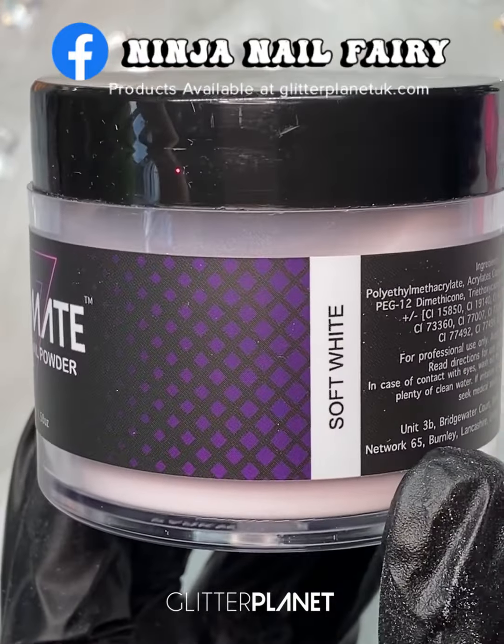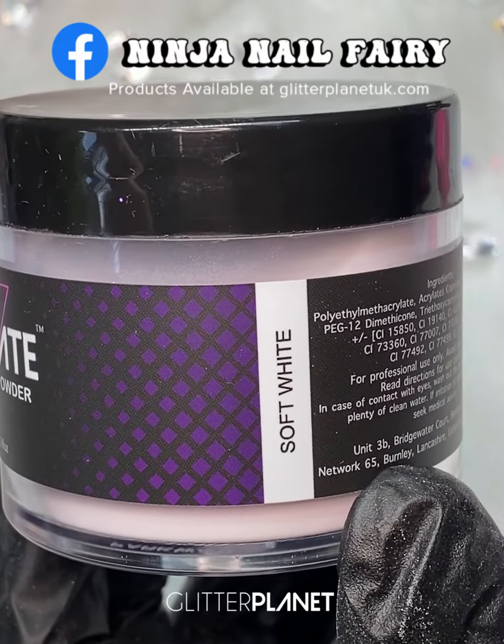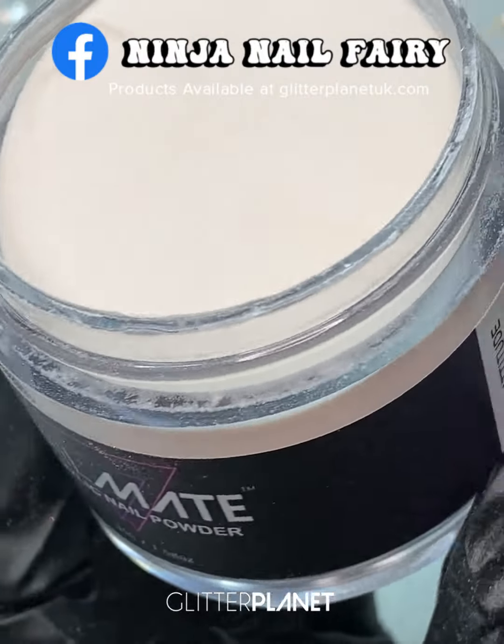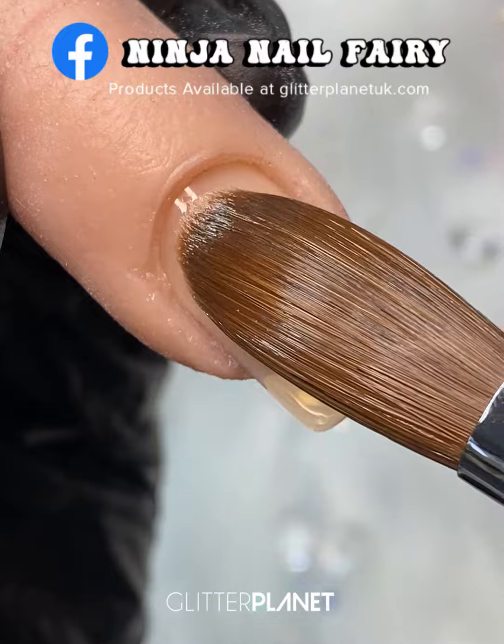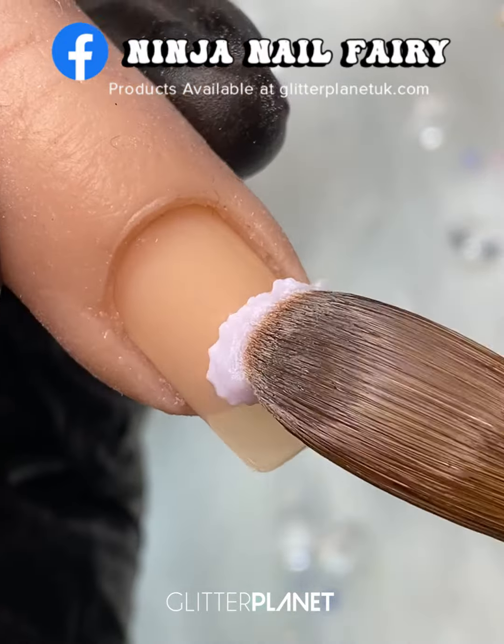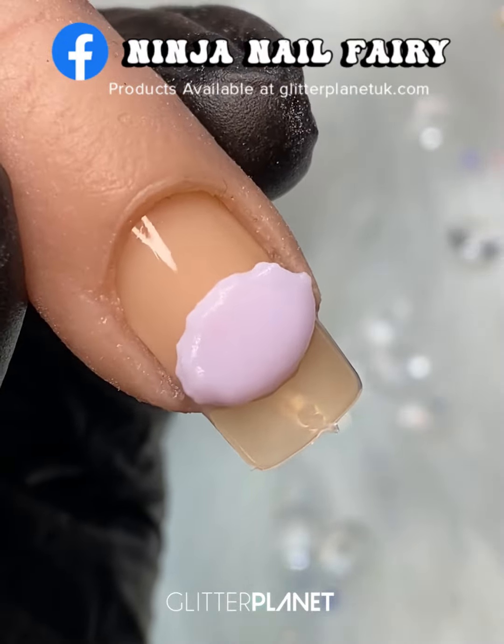Hi everyone, welcome back to another video. In today's video I'm using Soft White and Nude Attitude and we are going to do a nice short nail with an acrylic ombre, so let's get straight into it.